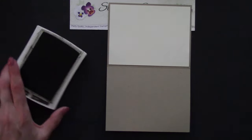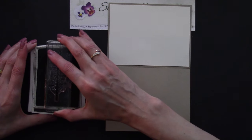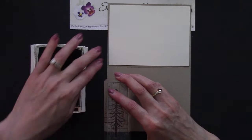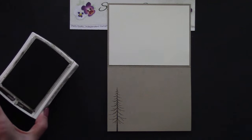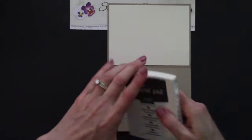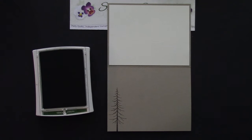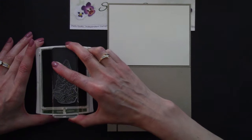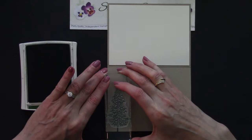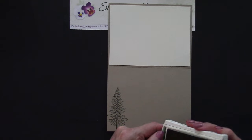Somebody asked to see the inside, so let's finish it. Starting again with the Early Espresso, we have our tree branch trunk and branches, so let's come over here. And then we're going to add some Garden Green. Let's close that and bring back the Garden Green — push, flip. Then we have our pine needles. Ink that up, and there we go. We have our finished card on the inside too. Wasn't that easy?